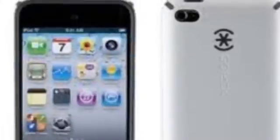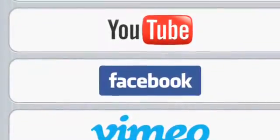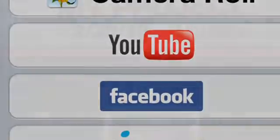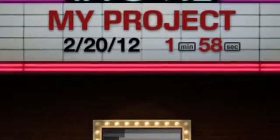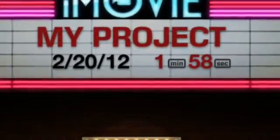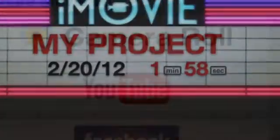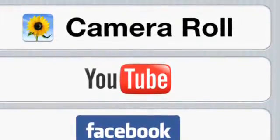I got the iMovie app. It's for iPod touch, the iPhone, and for iPad. I know how to put pictures and sounds and the video up here. Like you can put a sound over another sound. I can upload to any of those things in the picture.